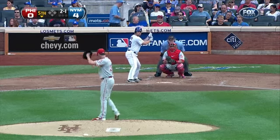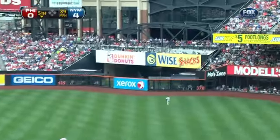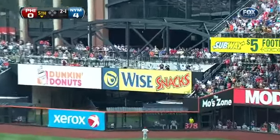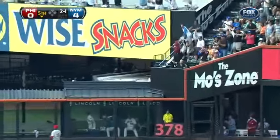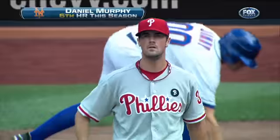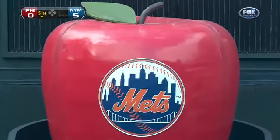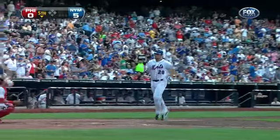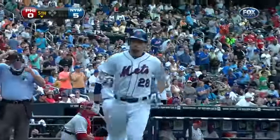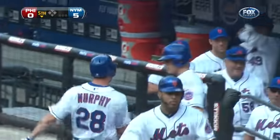Daniel Murphy crushes this one deep right field, no doubt about it — home run number six on the season for Murphy! That's now a 5-0 lead as they raise the apple in center field. A long home run off the bat of Daniel Murphy.